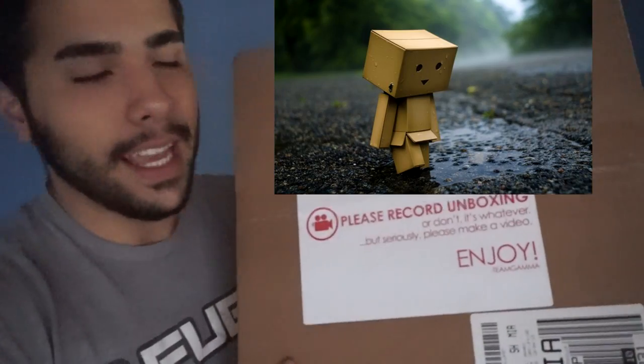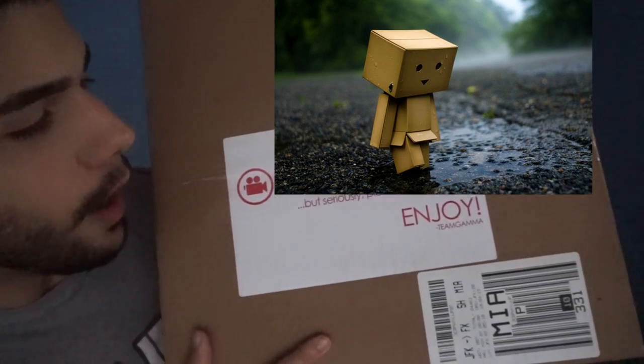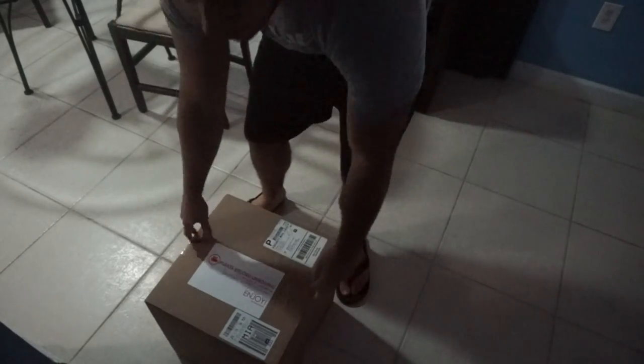What's going on guys, Apathe here. G Fuel just sent me a huge package — as you can see it says 'please record unboxing.' This is insane, it's a huge package. It must have really valuable things in here, so we're gonna do a really cool unboxing. We're gonna set the box down here.